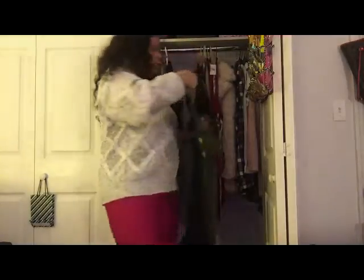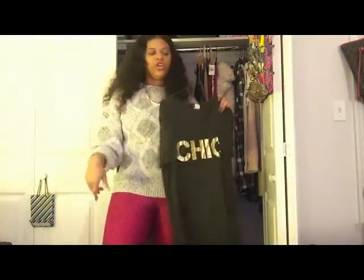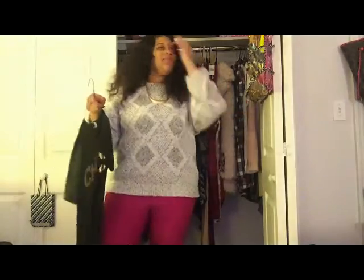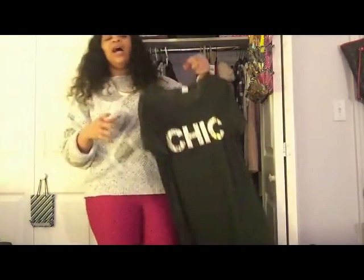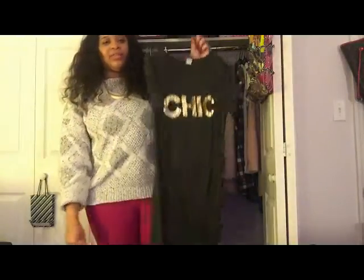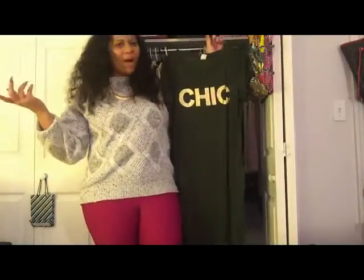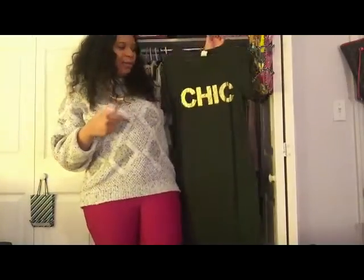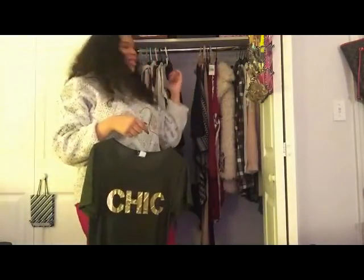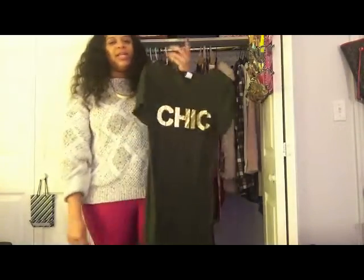I also bought this olive long t-shirt. I've been into the whole long shirt thing lately — I don't know if Kanye is giving me life or what. I decided to get this one because it's olive and it says 'Chic' on it. How bomb is that? This was $12.99 when I got it, and of course it went on clearance after. I still love it at the end of the day.